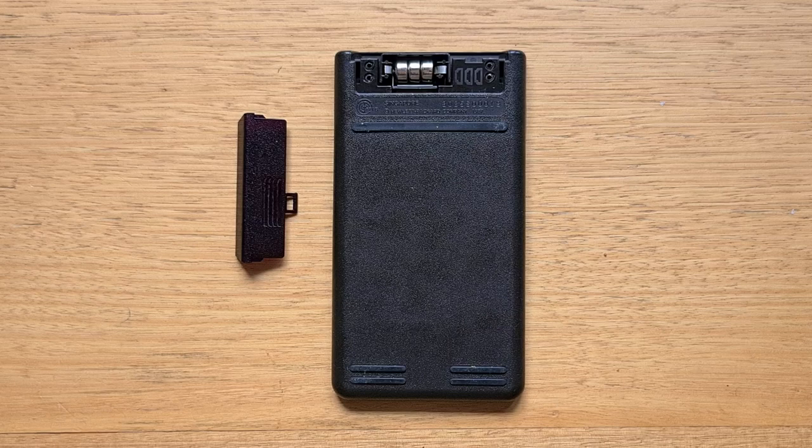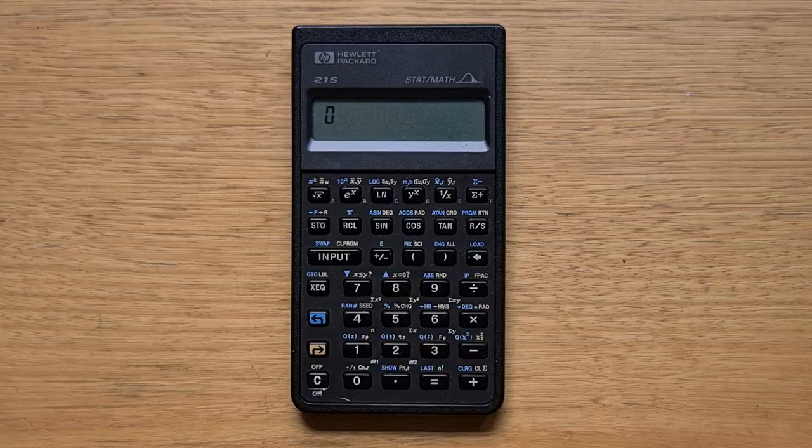On the back, you can see the usual battery port for three LR44s, and there are five feet to stop the calculator slipping on a desk. This particular 21S was made in Singapore.